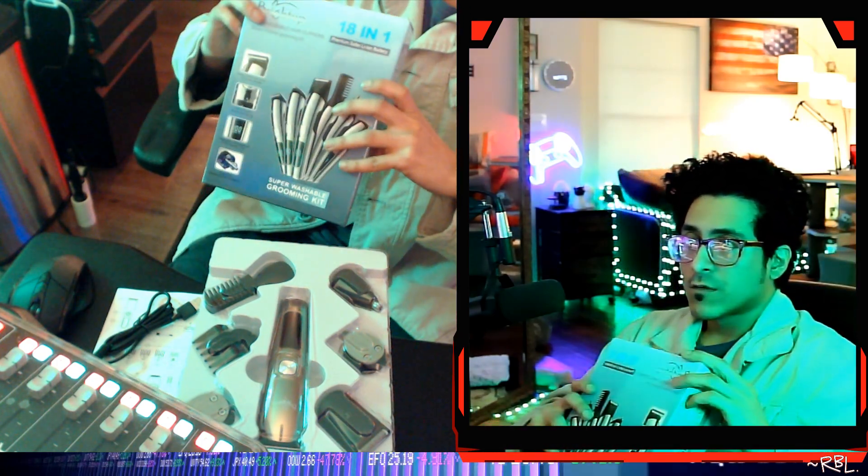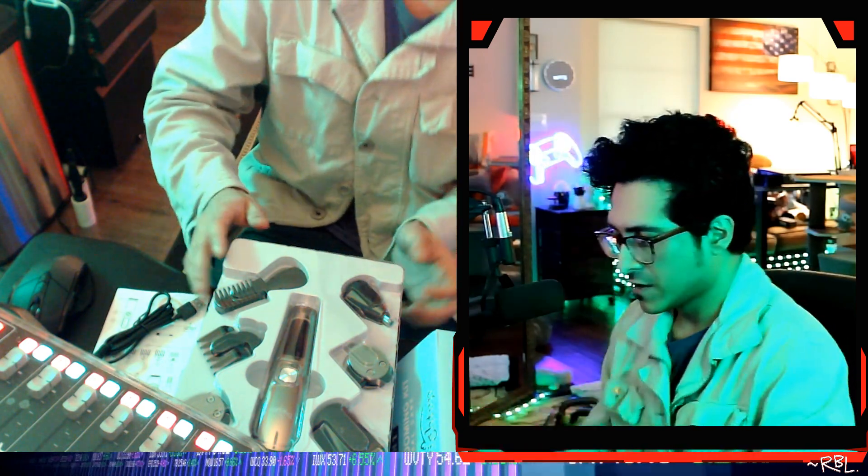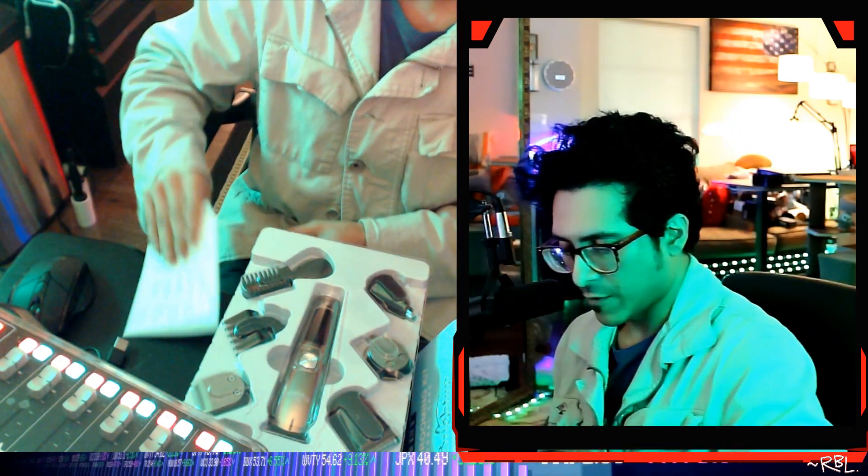Ladies and gents, this Bright Up rechargeable hair clippers beard trimming grooming kit right here was sent to me by the brand not too long ago. I've done a quick unboxing and before I started using it, I thought let me show you real quick again from a different perspective what it looks like so you can make a better decision.